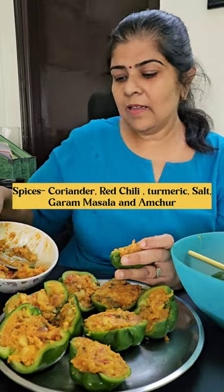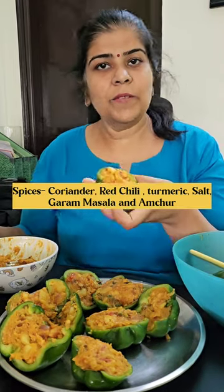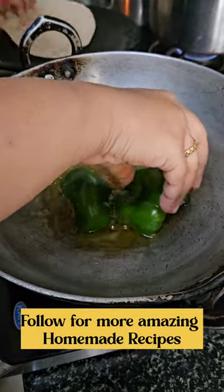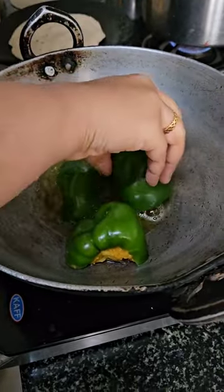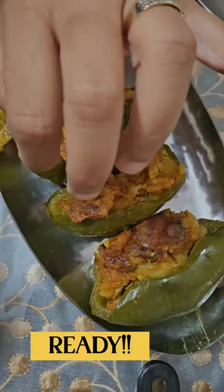I have prepared it. I will put it in a grill. Now we place it in the kitchen. Thank you.